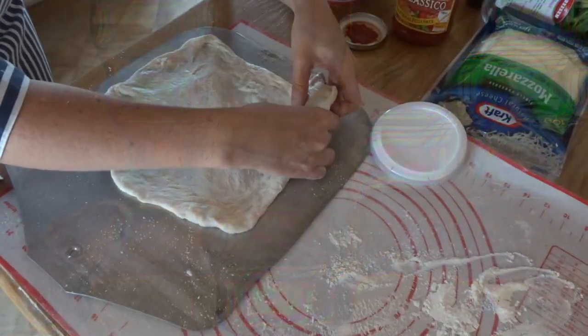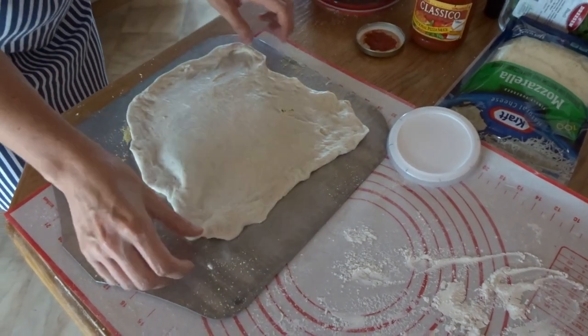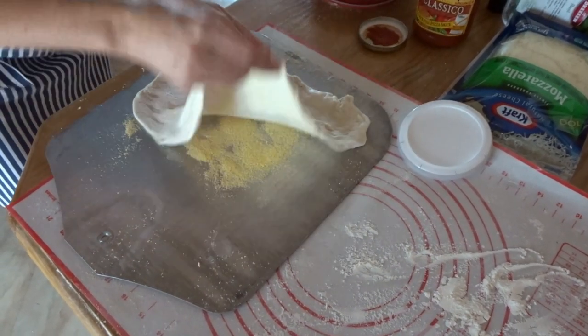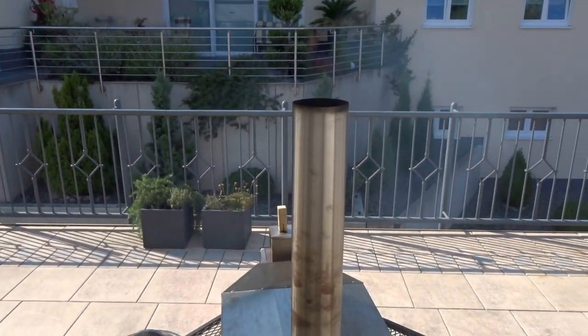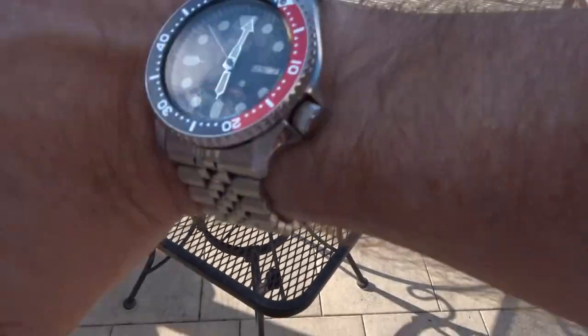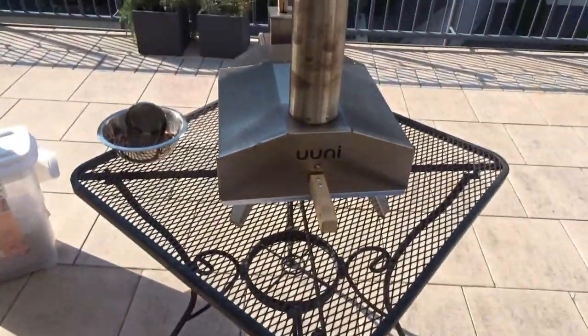Working the dough — small hole there, but we're going to have it thin. A little bit of cornmeal. Alright, we are smoking away.